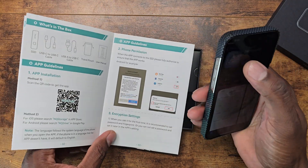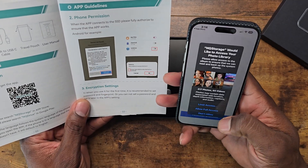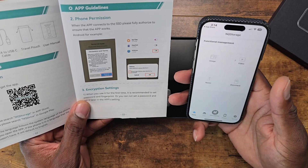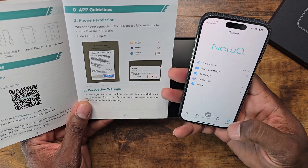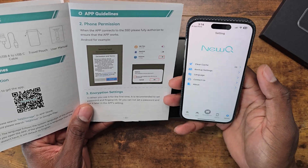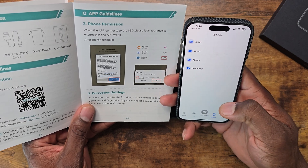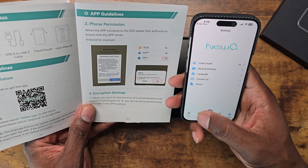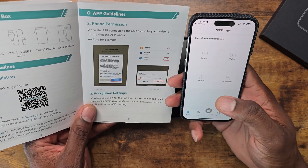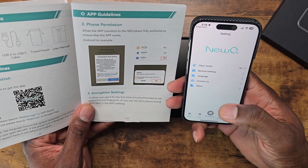It'll probably take me through some kind of setup. Here's the instructions right here. As you can see, it's telling you what to do — you need to give it permissions. We'll just do full access. And it looks like that's it. There's got to be a way to set up the fingerprint reader, so let's go into here.